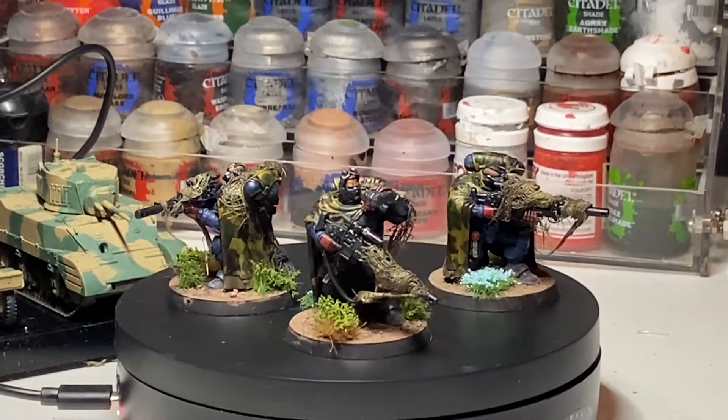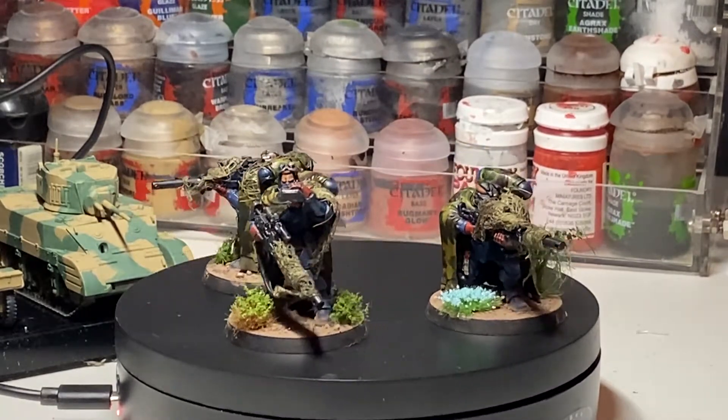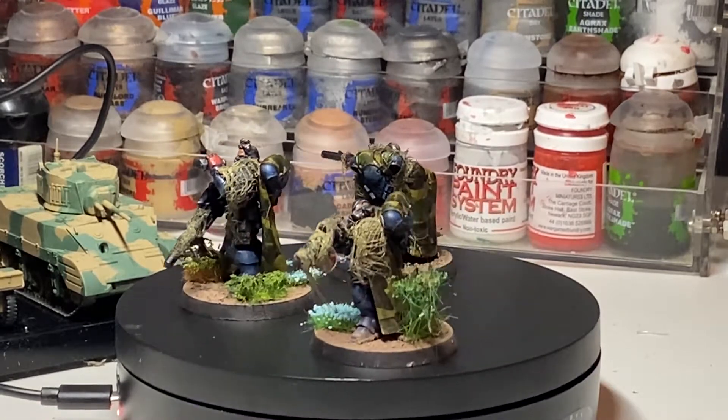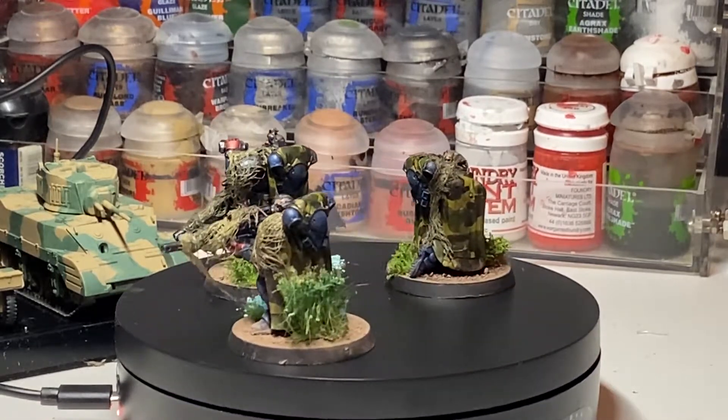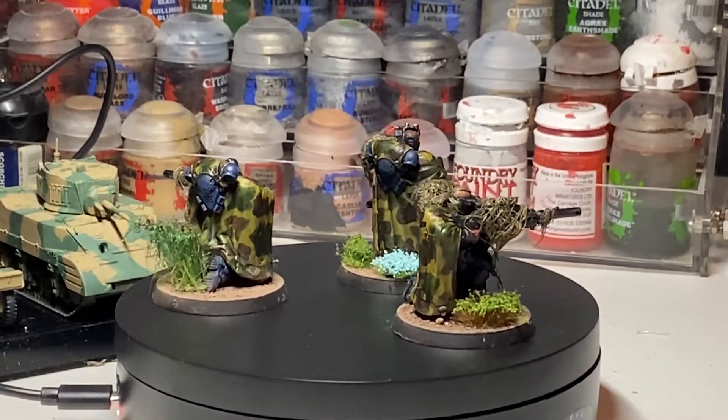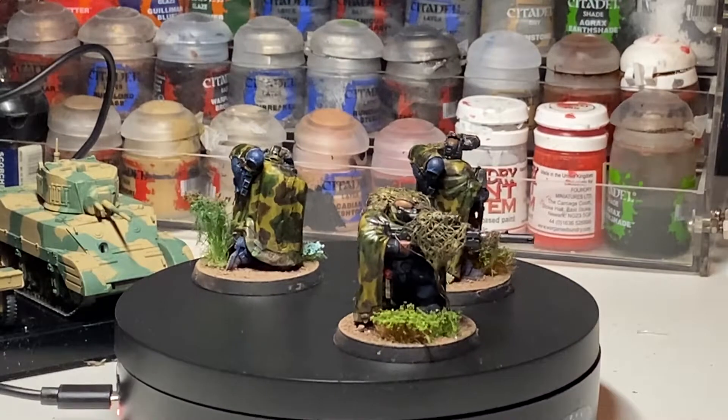This is the first unit towards that. Next in the pipeline: some infiltrators and an HQ choice to go with them, and that'll be my first 25 power level. I believe the deadline was the 20th of February.